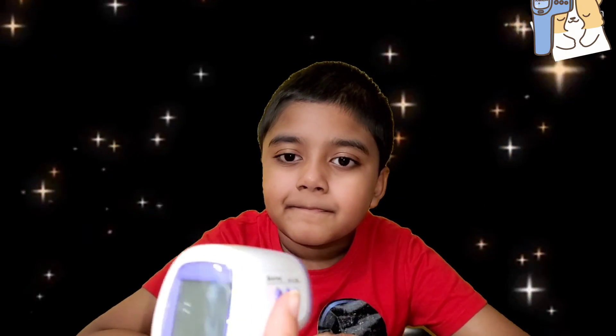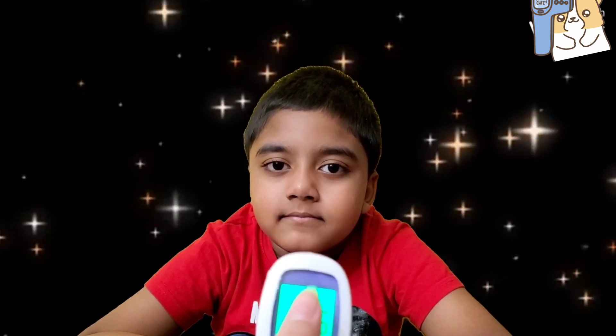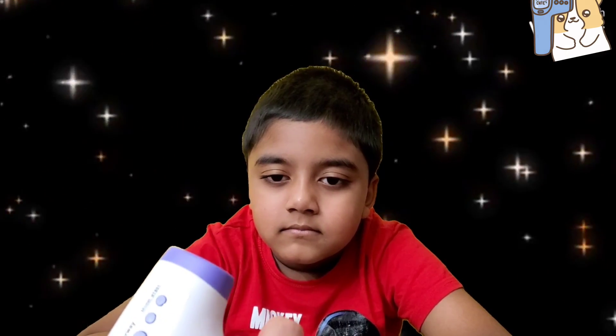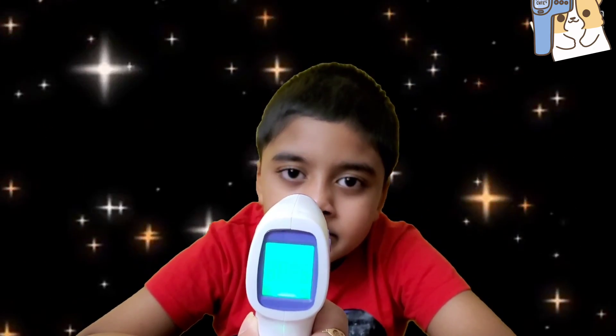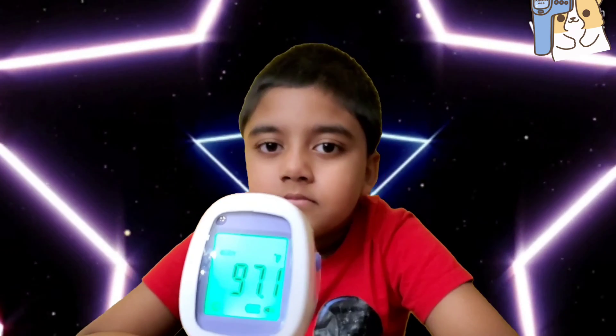Now I'm actually going to demonstrate this on an actual human so you can see how it's done. I have it set on 'body' — you can get to that by pressing 'set' — then I press the trigger and point it at him, and there you go: I got a 97.1.